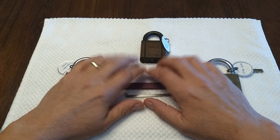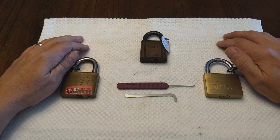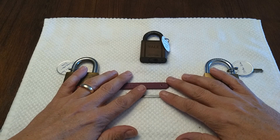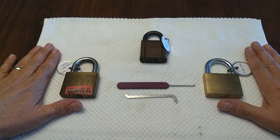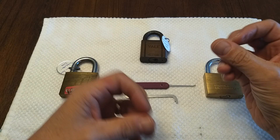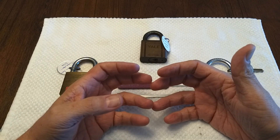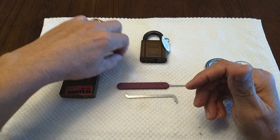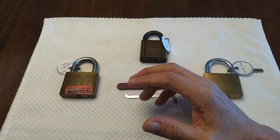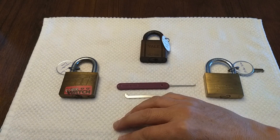This is the Lock Picking Newbie, and today I'm going to start a short series that I think is going to be really special. A little while ago I got an email from subscriber Jeff, who asked if he could send me some locks. He wants me to pick them and describe what I'm hearing and feeling while picking them. This is extremely flattering - I'm very humbled, because I am a new picker, but I do describe what I'm feeling. He wants to hear that because he's having trouble single pin picking these locks himself.